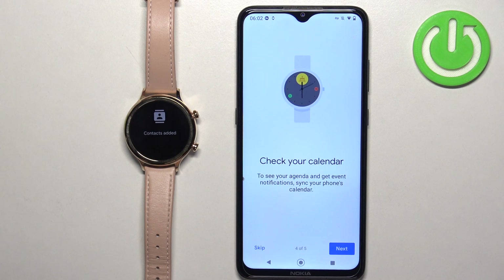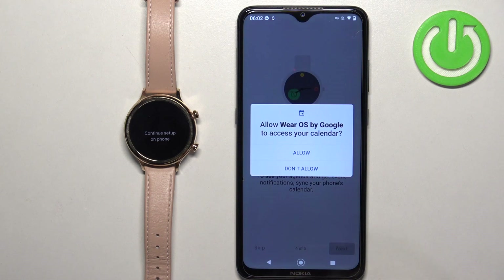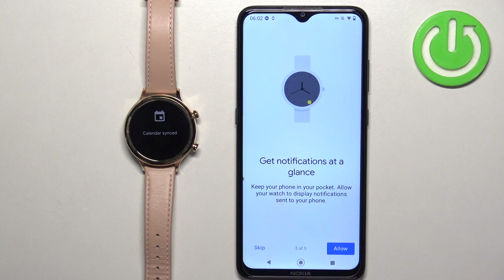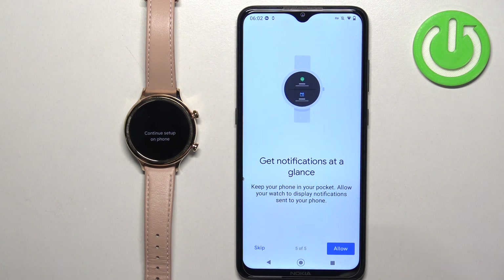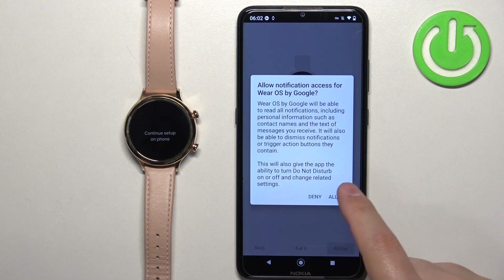Then we have the calendar option. If you want to manage your calendar or see events on your watch, tap on 'Next' and allow the permission. If you don't need it, you can skip this step. Next, we have notifications. If you want to receive notifications from your phone on your watch, you need to allow notification access. Tap on 'Allow' and then tap on 'Allow' again. If you don't want this feature, you can tap on 'Skip'.